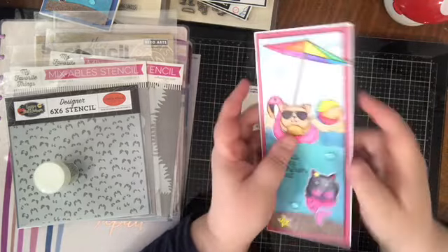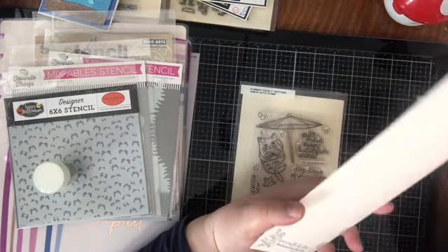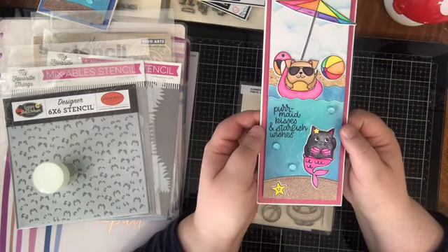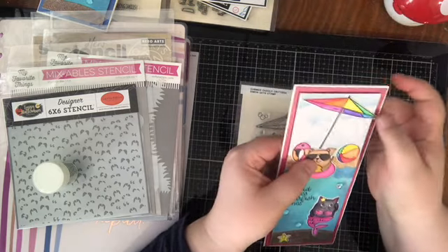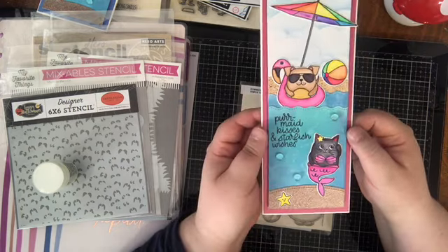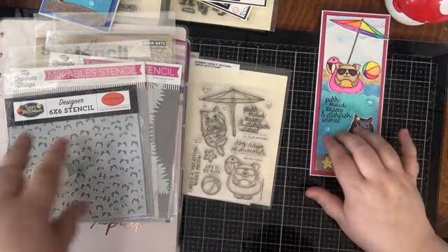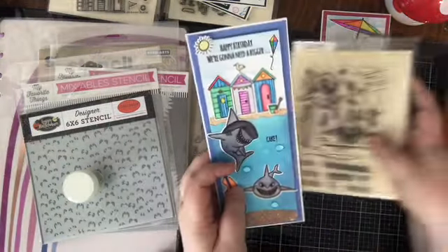I mounted it on some foam tape. I'm still using that big roll of generic foam tape from Amazon — highly recommend it. It's a lot cheaper than Scotch, not quite as good quality-wise, but it sticks great and is really easy to use, so definitely worth the money if you're trying to cut back on costs. Here is the first slimline card. For the second one I actually used two different stamp sets.